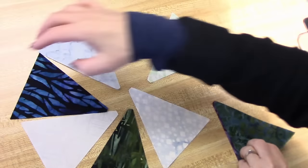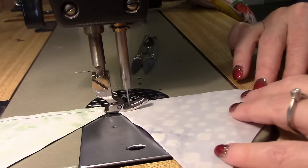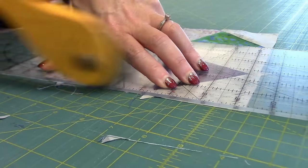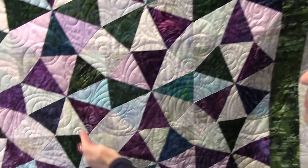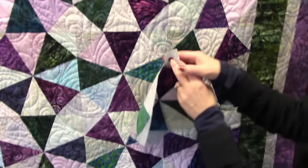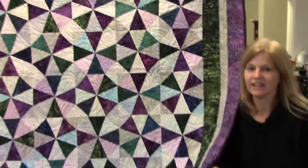Then you put the corners on, and now I'll show you what the finished quilt looks like. Here's the finished quilt — you can see the rounds and the star points. Very cool pattern. It's called a one block wonder, so it's just the same block over and over. Here's an extra block — let's see where it goes, just like that. So try the roundabout quilt. It's lots of fun. Thanks for watching.